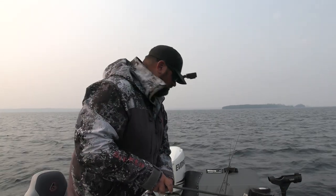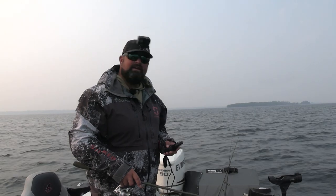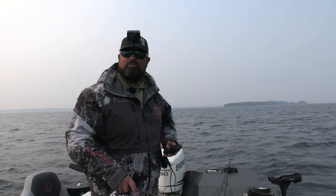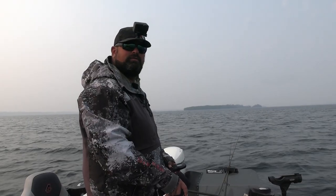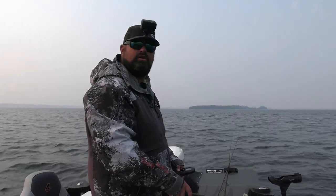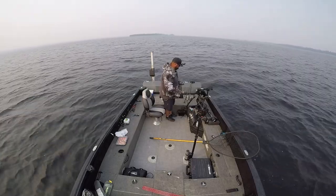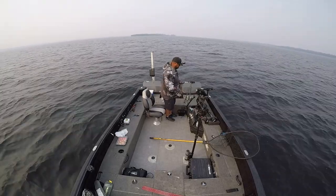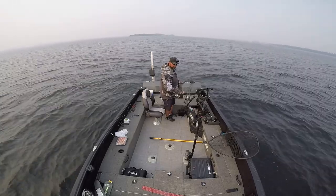Plan of attack: just drag the drop shot really slow in amongst some rocks, keep contact with the bottom, and hammer some walleyes. Let's see if we can catch a couple Walters. All I'm doing is basically dipping the weight to the bottom and trying to keep contact with the bottom the whole time. I'm using the trolling motor right now, pulling myself into the waves, but I might do a controlled drift with the big motor instead. I want to keep this as vertical as I can.